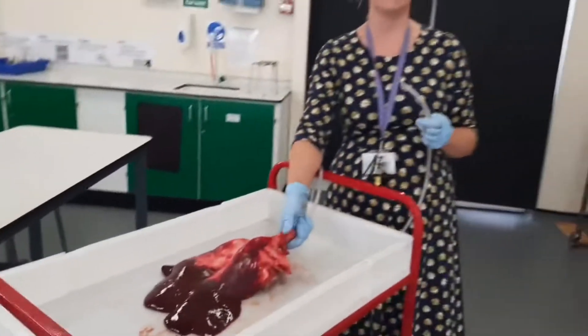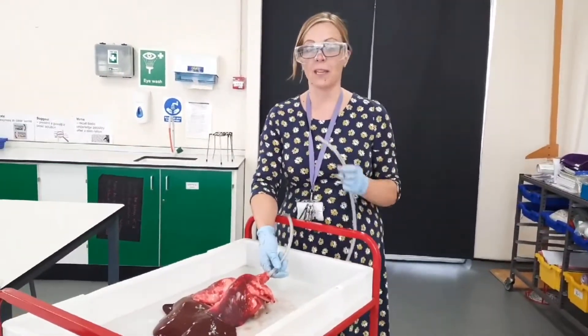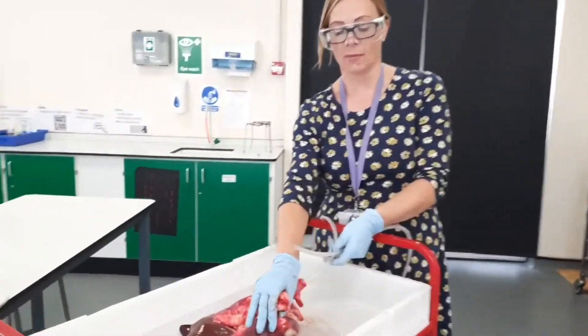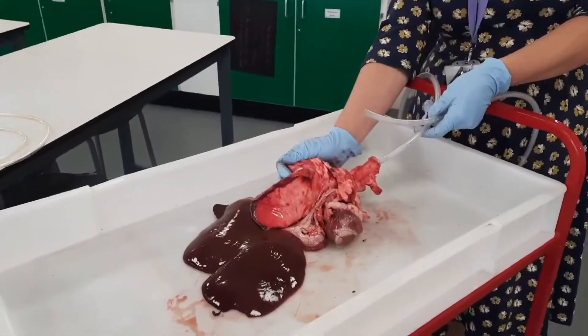So as you can see, our lungs are able to expand much more when they're filled with air. Also interestingly enough, the lungs have the heart underneath them and that's what we're going to do next.